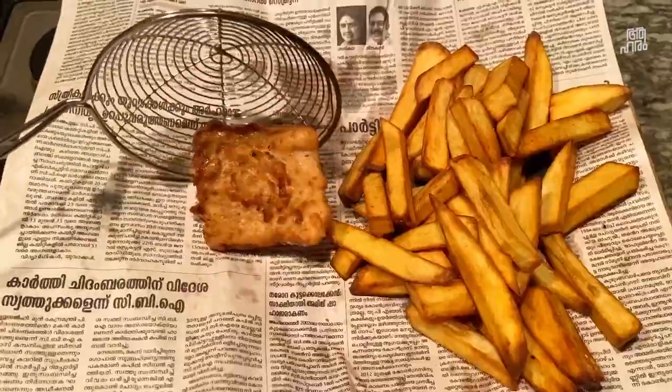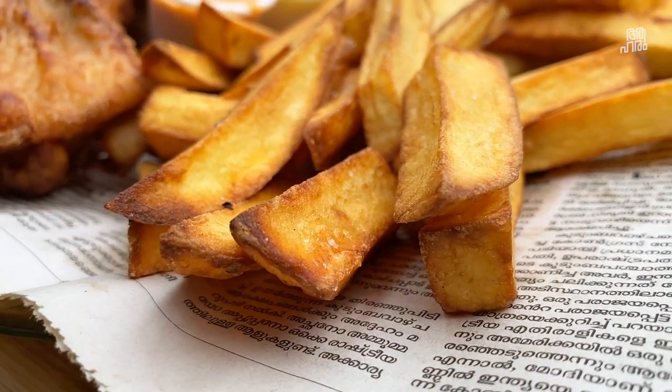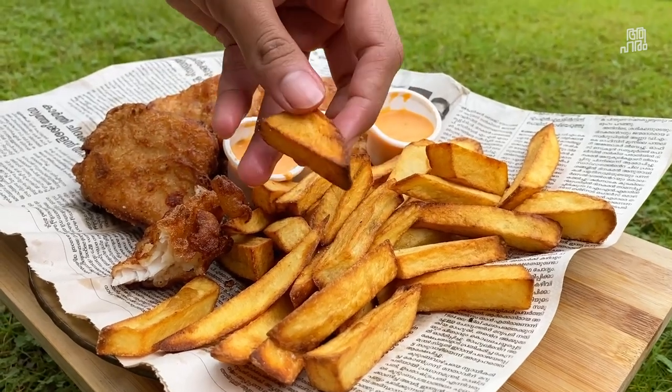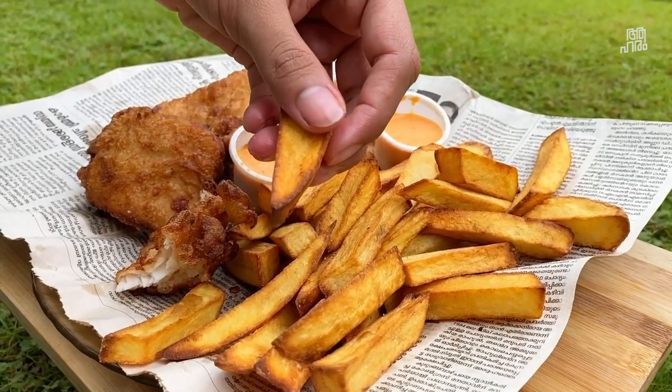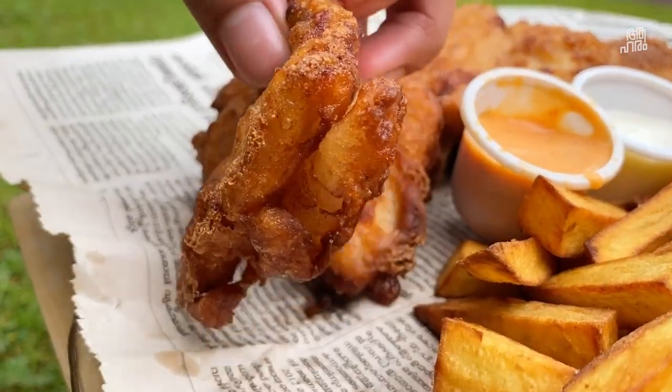Now we have fish and chips. Fish and chips are a big dish — that's why we are going to England. I'm going to go to England. It's one of my favorite dishes. It's an easy recipe to try.